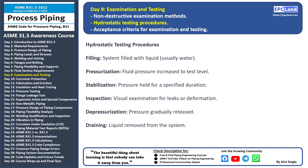Hello and welcome back to our 30-day beginner course on ASME B31.3. Today we're diving into hydrostatic testing procedures, a critical step in ensuring the integrity of piping systems. Hydrostatic testing involves pressurizing a piping system with a liquid, usually water, to evaluate its strength and detect potential leaks.